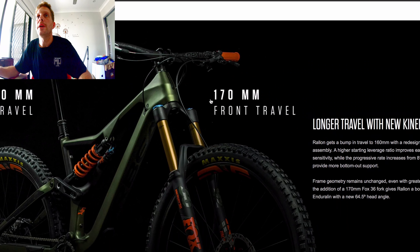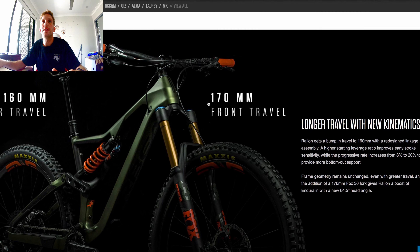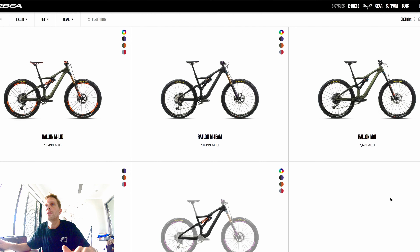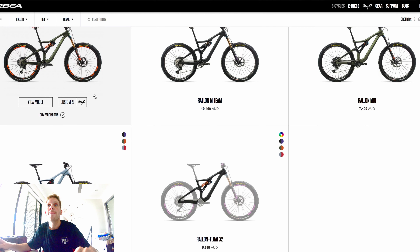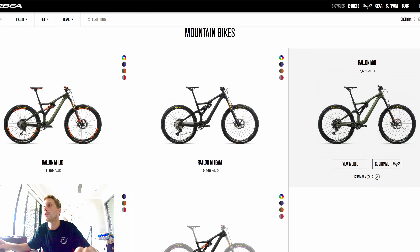So let's jump on the website and I'll show you what I selected and run through how it works. If you jump on the Orbea website, we're getting the Rallon, which is 170mm travel at the front and 160mm travel at the back. If you click on 'Choose Your Rallon', you can see it comes in a few different models and price points depending on what suits your budget. You can go for just the frame and rear shock, up to the M Limited.